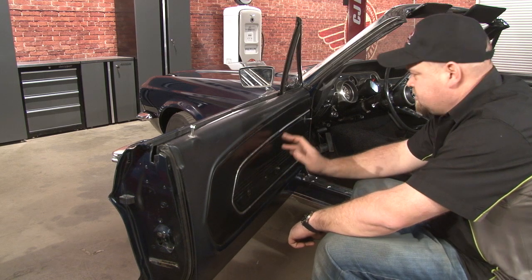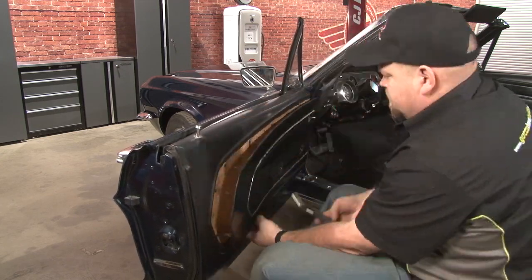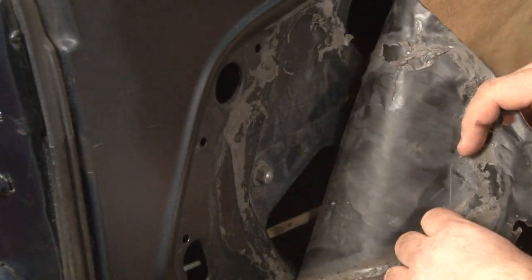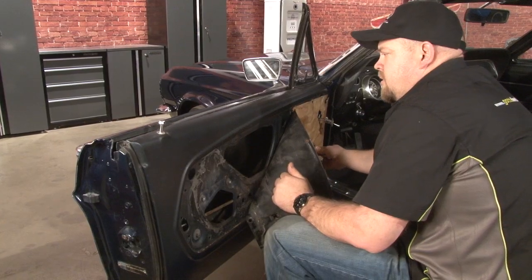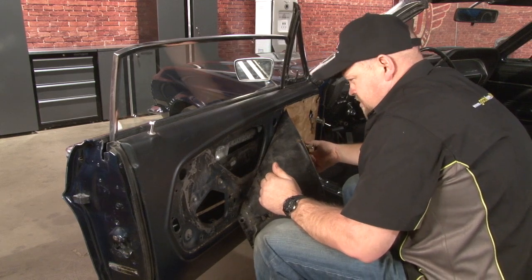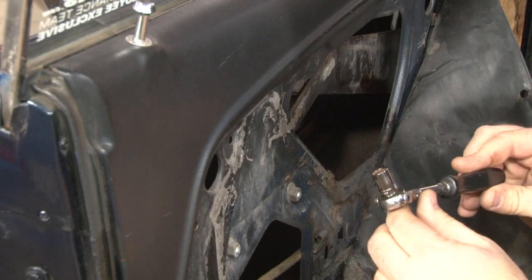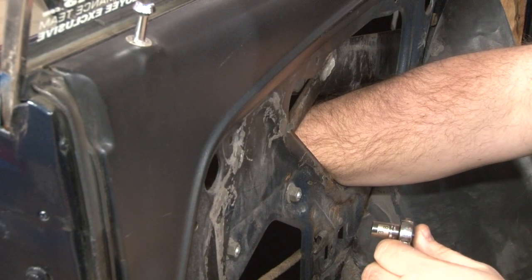The last step in removing the door panel is to remove all the clips around the outside edge. Now we're going to carefully peel back the water shield. Then we're going to roll our window up so it's out of the way and we can reach the door handle nut. The nut should be a three-eighths — use a swivel if you have it, or a ratcheting wrench would help as well.